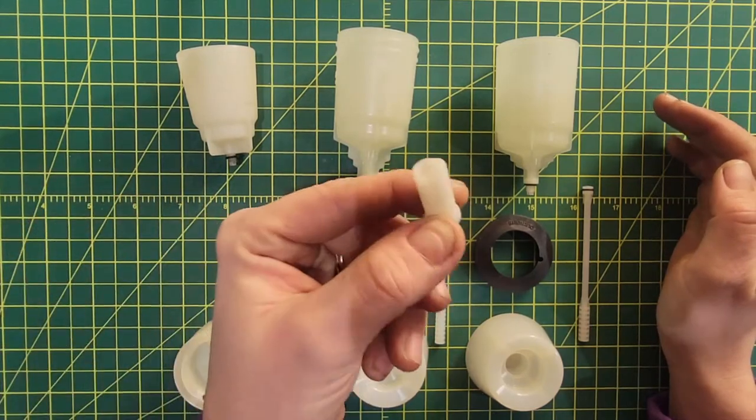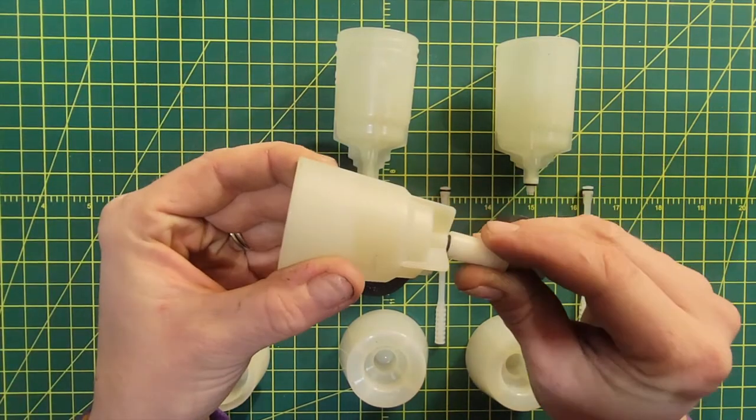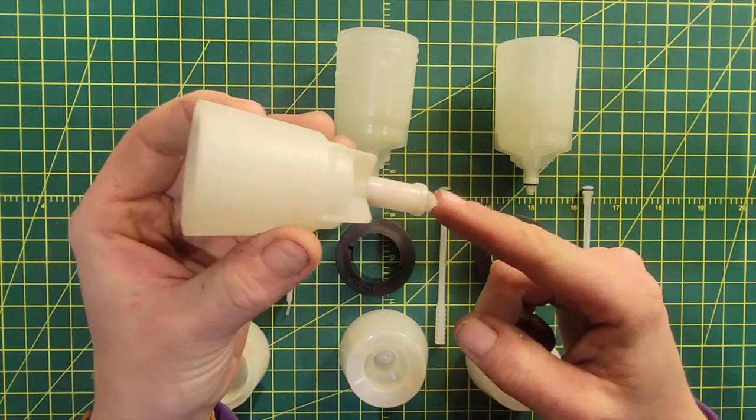Now let's start with the obvious — this is not a cup. What we had to do with this system is actually screw this piece onto the mountain bleed cup to make it compatible with the road levers. This caused kind of problems.